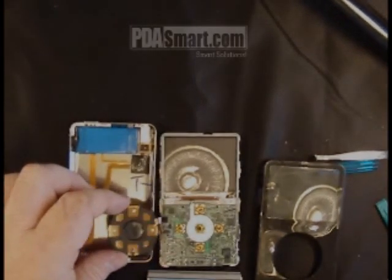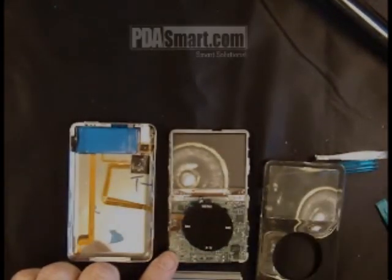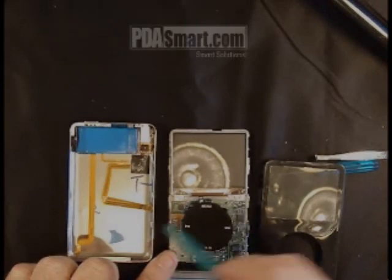You can flip this over and there's also a connector there if you need to remove the buttons. The connector is right there.